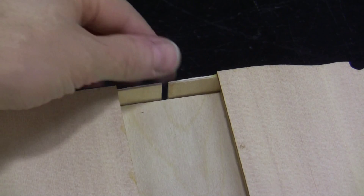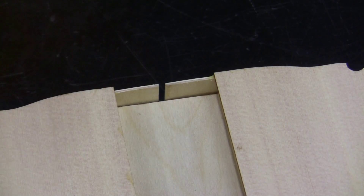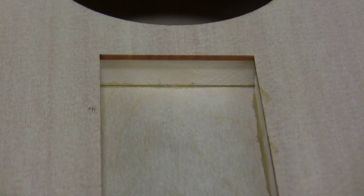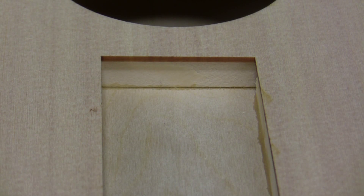First, we want to look at the body as it came out of the mold. Oftentimes the siding won't be firmly attached to that plywood block — if so, put some superglue in there and accelerator and hold it tight. Similarly, check this joint. We want to see no gap there, so superglue that if there is a gap.